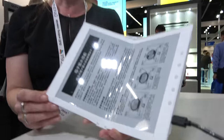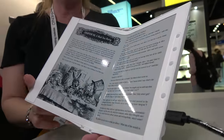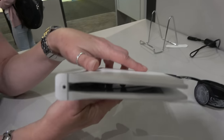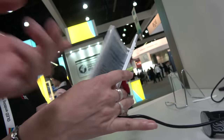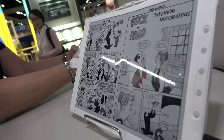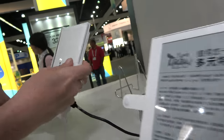We're here at the SID Display Week in Los Angeles. Jen Vale from E-Ink is showing one of their new foldable prototypes using an all-plastic backplane. It's a 10.2-inch display at 220 PPI with a bending radius of 7.5mm. It closes up and snaps together magnetically.